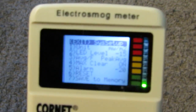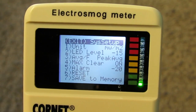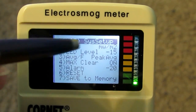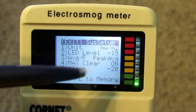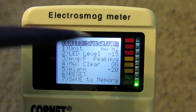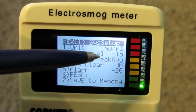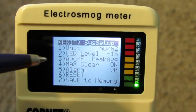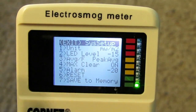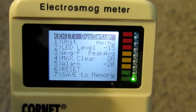In setup mode we can change the settings of the meter. I have set the units to mW per meter squared and the LED sensitivity to minus 15 dB, which means it will be more sensitive than usual. I like the average set to peak average. Max clear is on. The alarm is set to trigger when the meter passes minus 20 dBm, which is about 5.8 mW per square meter.